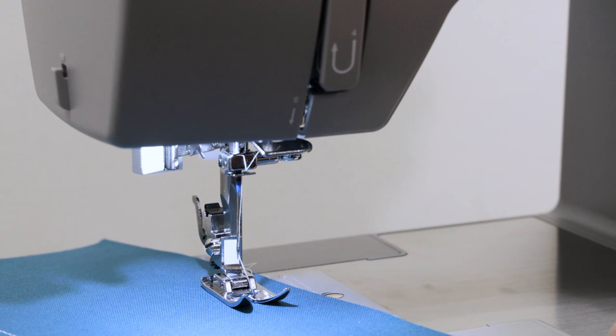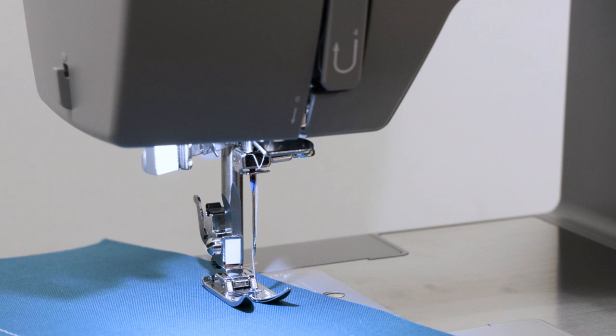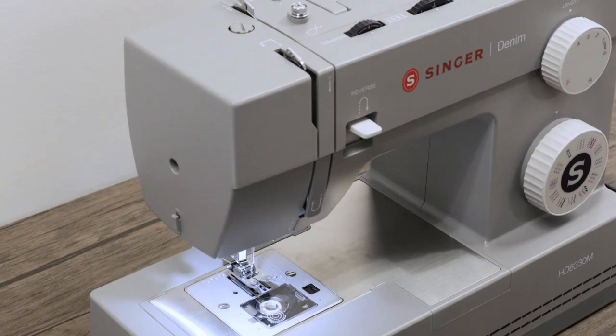You might use needle position adjustment for top stitching or zipper insertion. There you have needle position and stitch length as options for when you sew your straight stitch.